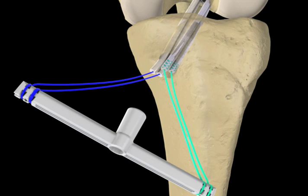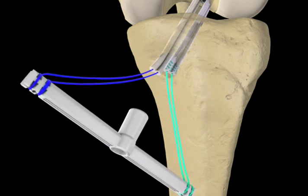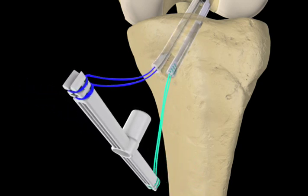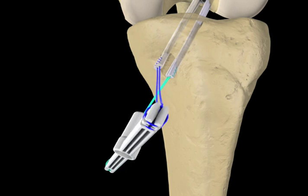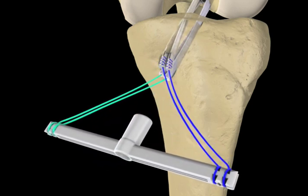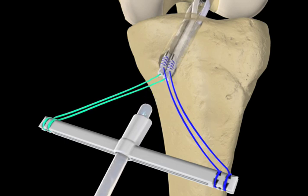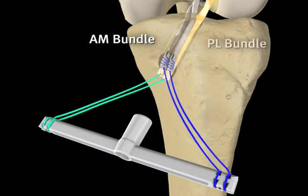For proper orientation of both graft bundles at the tibial aperture, rotate the tendon expander until the tendons representing the AM bundle are positioned in the anteromedial portion of the tunnel and the PL bundle in the posterolateral portion. Positioning can be facilitated by inserting a flat device, such as a freer elevator, into the tibial tunnel between the bundles to rotate the graft at the internal aperture.